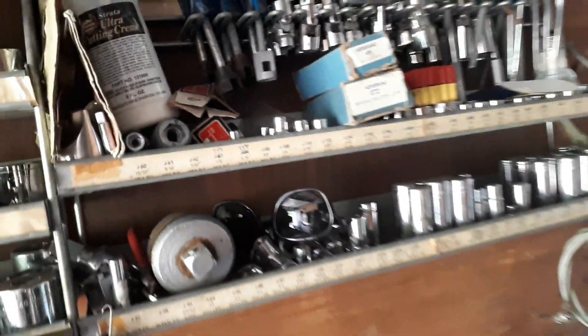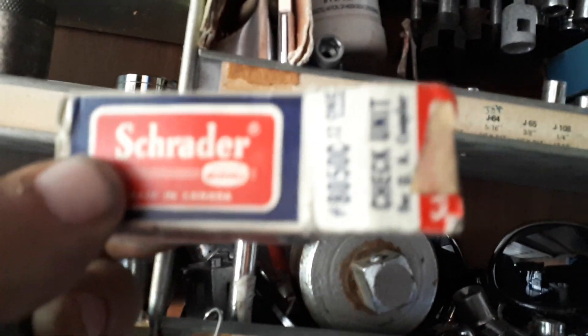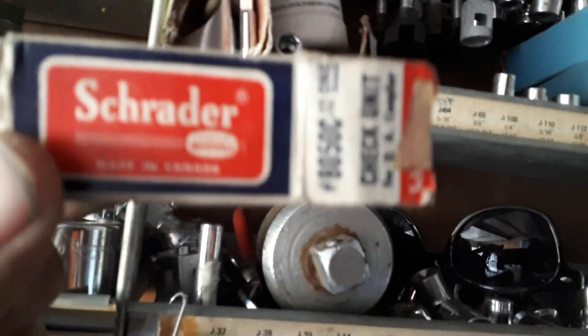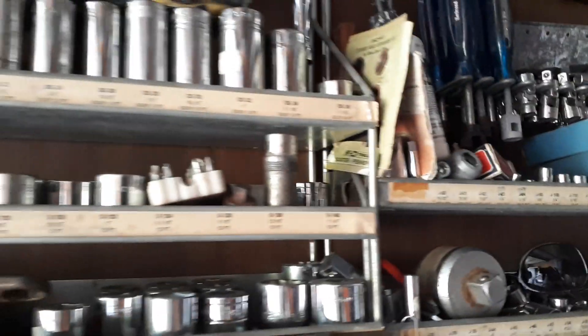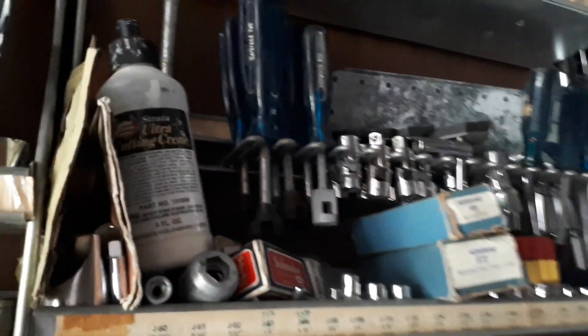Brand new in the box. Even got some greater brand air tools, brand new in the package. Loads of goodies here. Alright, like, comment, subscribe, share — hey, just stop by and say hello.